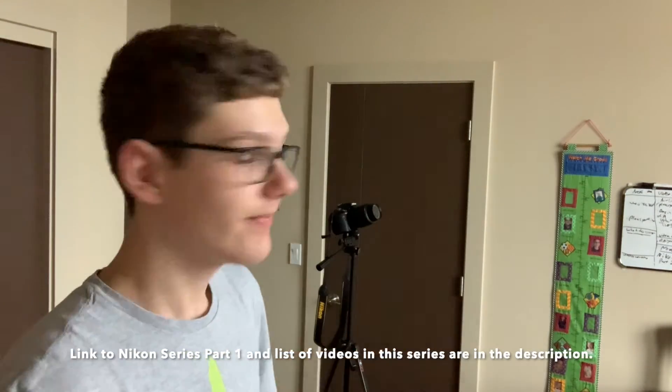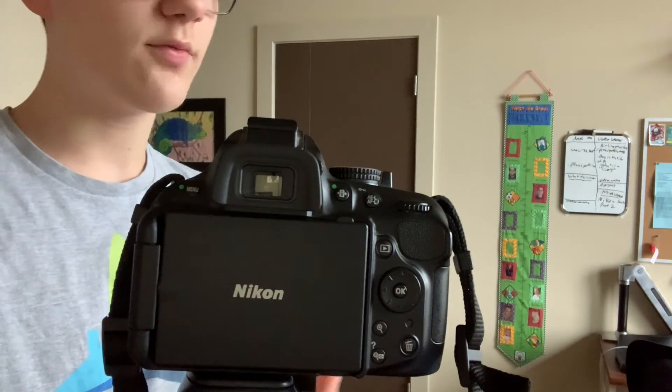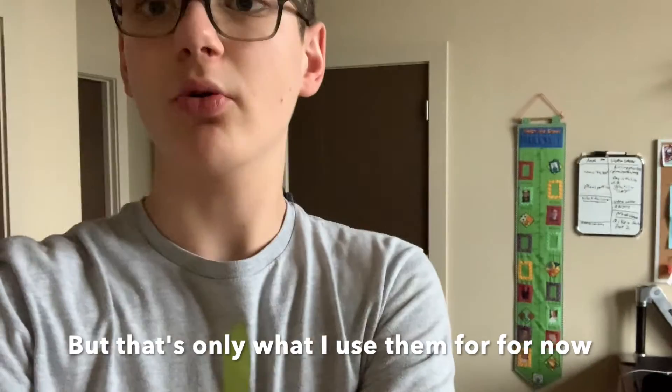If you want to learn about camera operations, go check out Nikon series part one — that's all about the DSLR camera and all its functions. One thing I did miss: there are two buttons — a zoom button and an increase button — that control the volume when you are replaying videos on your camera; I forgot to cover that in Nikon series part one. In the description of Nikon series part one, you can see all the different parts. Part one was all about the DSLR camera, part two — which is this — is all about the focus tripod.